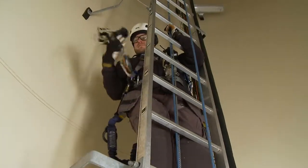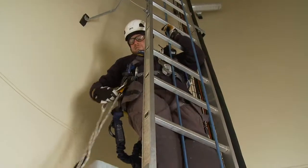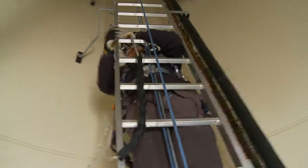If two free hands are needed to perform work while on the ladder, a work positioning lanyard must be used. Make sure to maintain three points of contact on the ladder while attaching the work positioning lanyard.